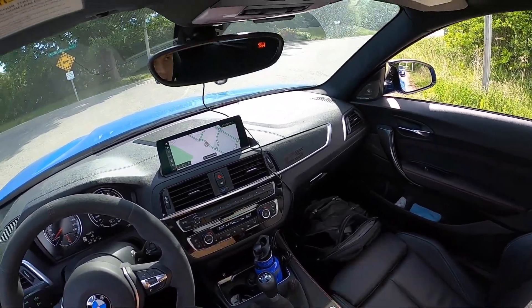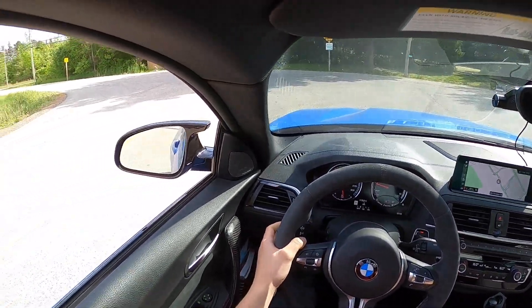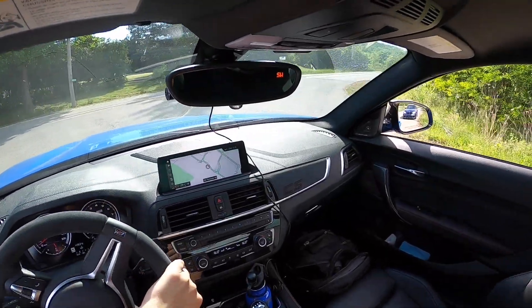In my car I always leave the parking brake all the way up, so if I don't feel it, I don't bring it down because I don't remember to do it.